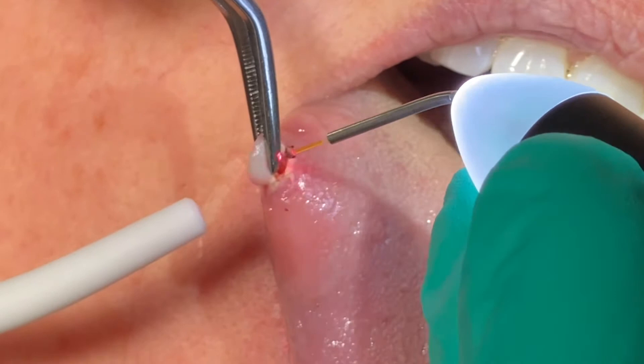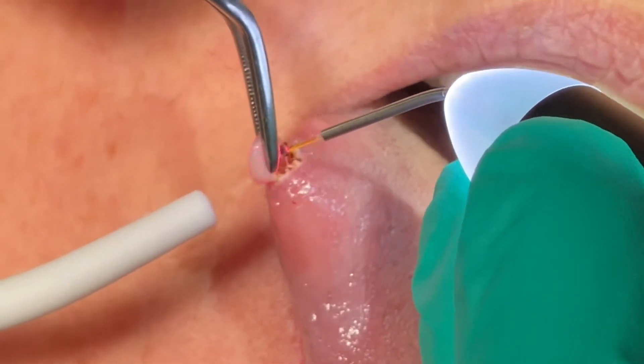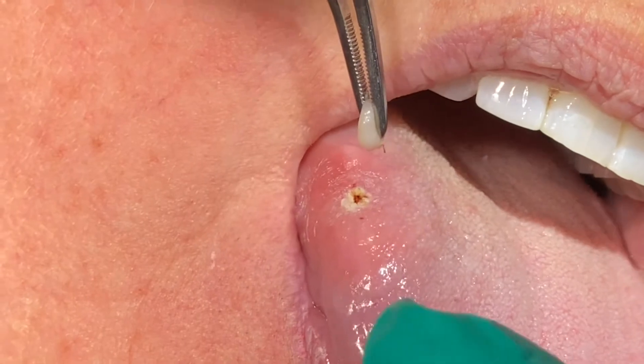Nothing here is going to hurt. I can feel how tight the fibers are — you see the separation right there? Now the fibers are just coming right off, and we're done. That's how quick these things happen.